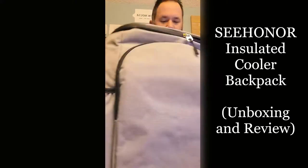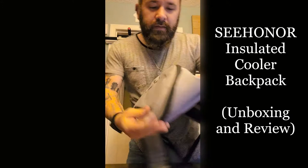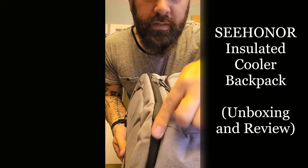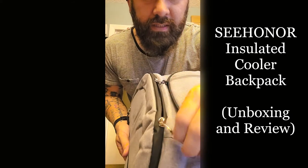Double string, double zipper with strings. It's really nice. I don't know if you can see the quality on this — it's insulated. The zipper is really cool on this so it doesn't leak.